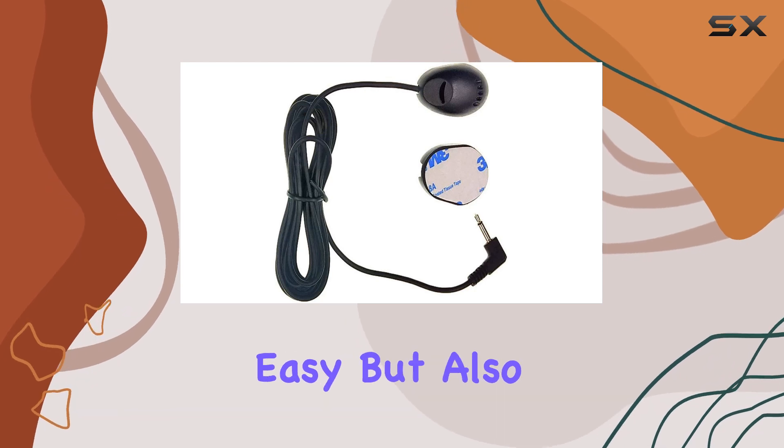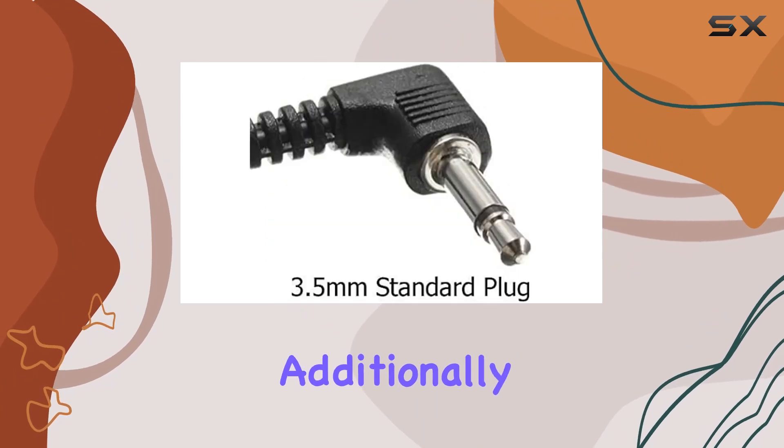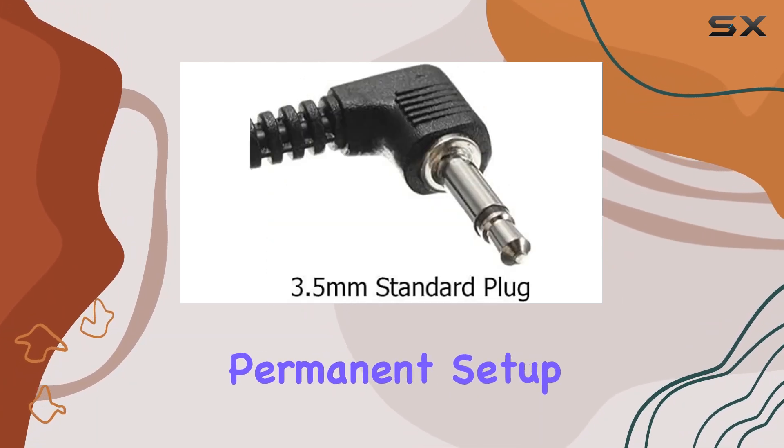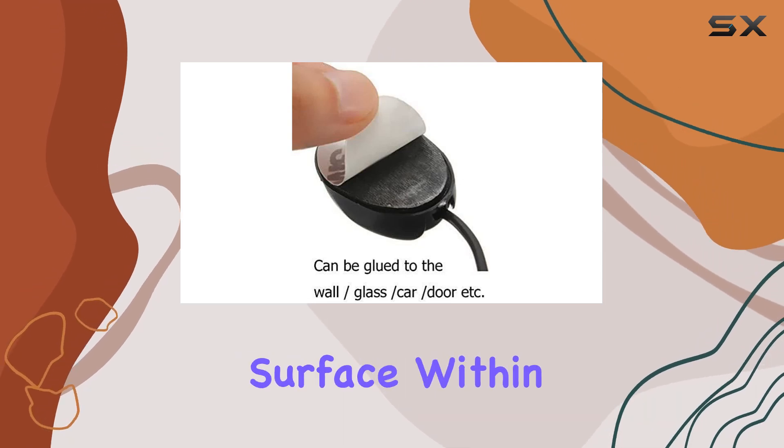Durability is another key aspect. The unique clip design not only makes installation easy but also ensures that the microphone stays securely in place even on rough roads. Additionally, for those who prefer a more permanent setup, the included sticker can be used to mount the microphone to any flat surface within the vehicle.